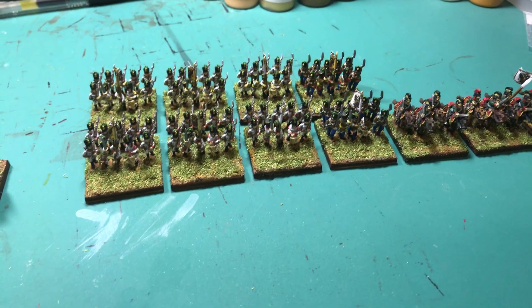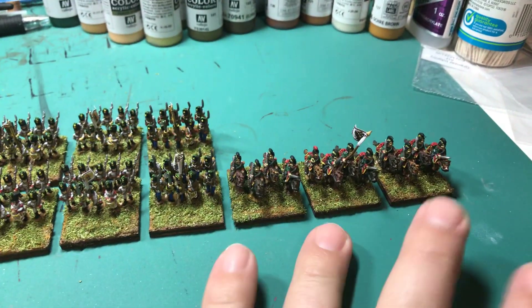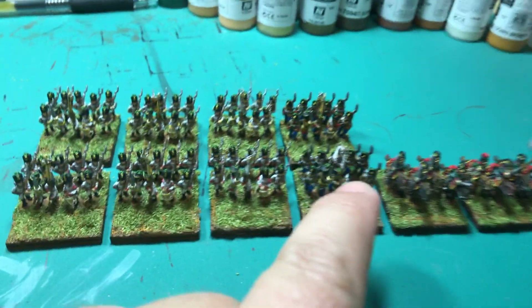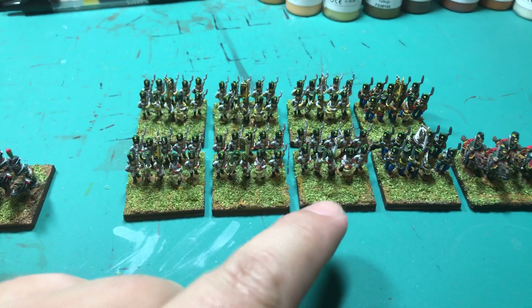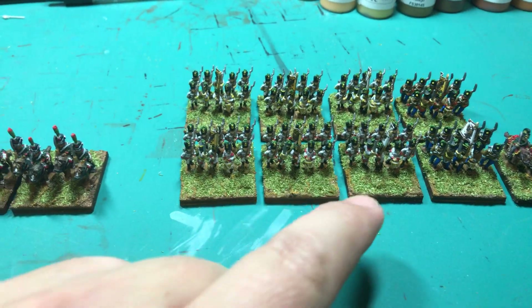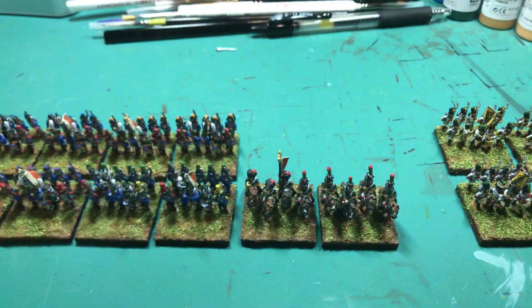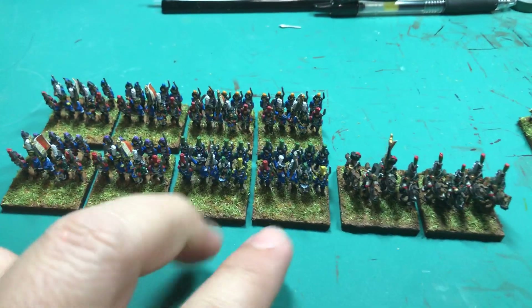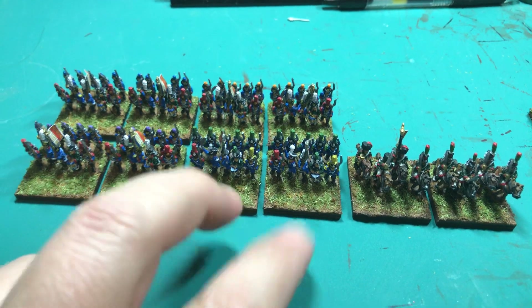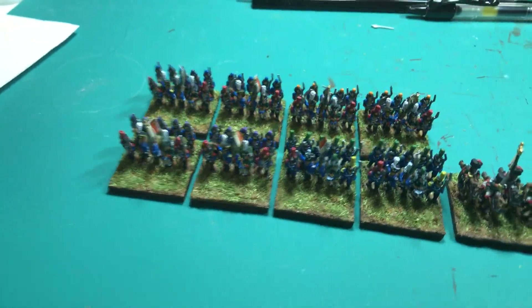Today did the flocking. So here we've got the three squadrons of Chevalier, two battalions of Grenzers, and then six battalions of Austrian line infantry. For the French, you've got two squadrons of Chasseur Cheval, these two up front are the Legere battalions, the remaining four in the back, and these two are the Linea battalions.